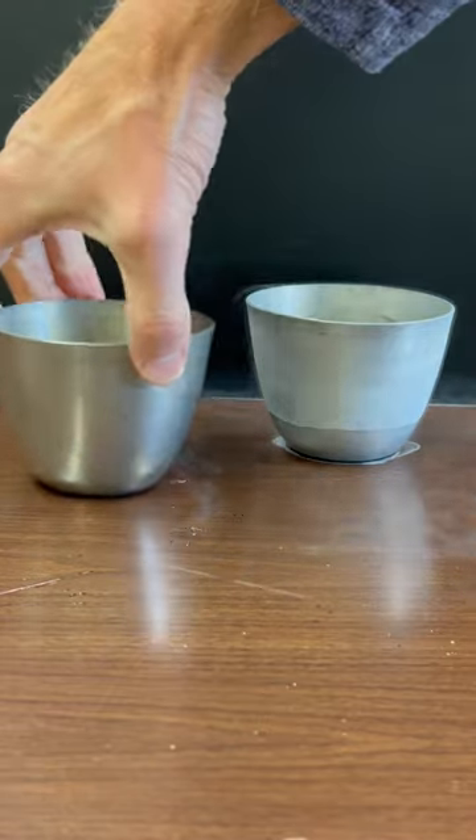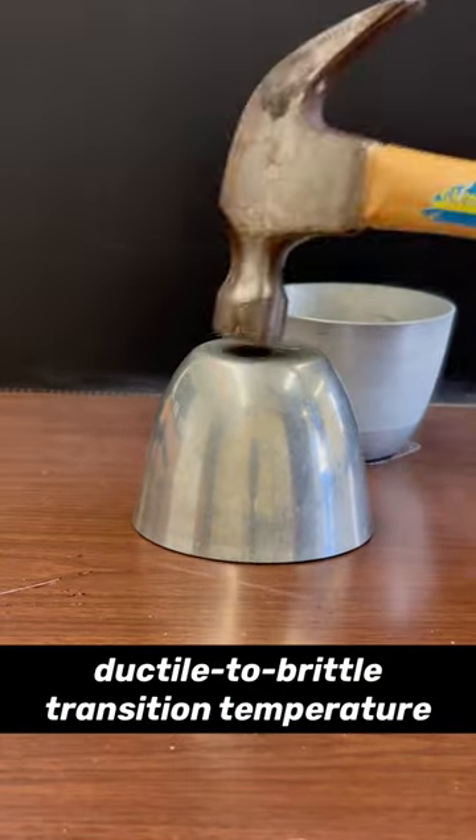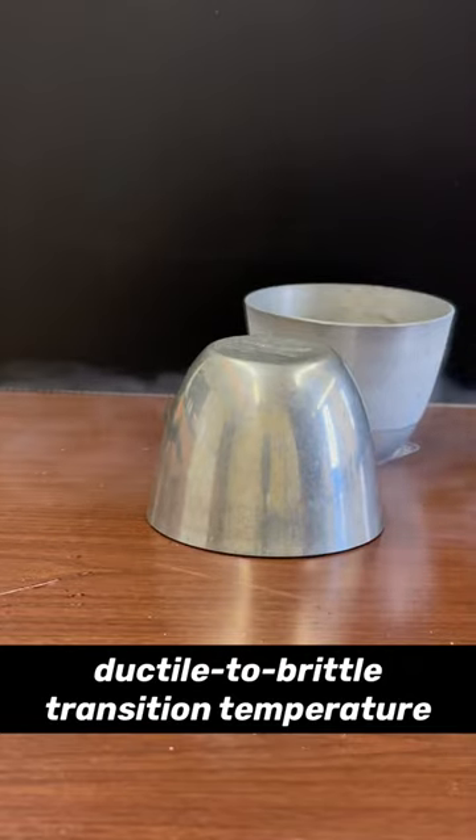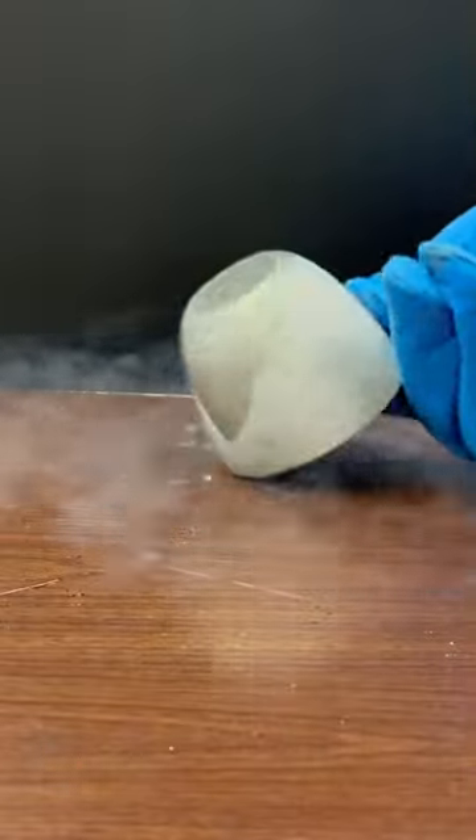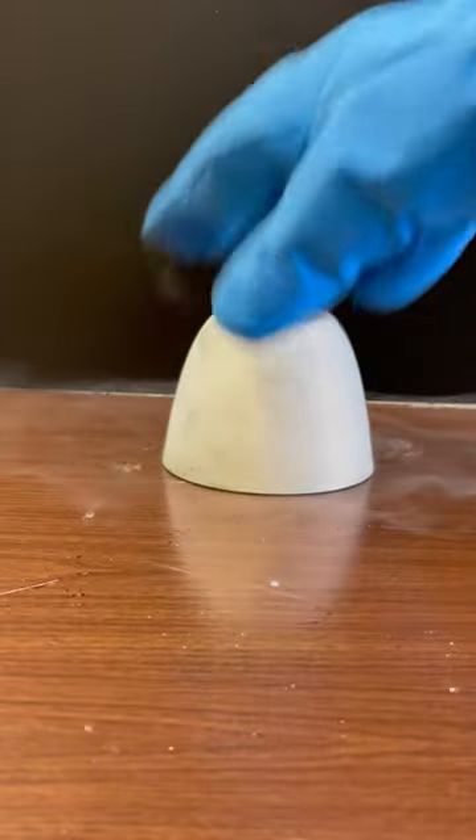This occurs because pewter exhibits a ductile to brittle transition temperature. Above this temperature, pewter undergoes significant deformation on impact, allowing the metal to absorb energy from the strike. But below this temperature, pewter does not absorb energy from the impact well at all, so it doesn't deform when struck.